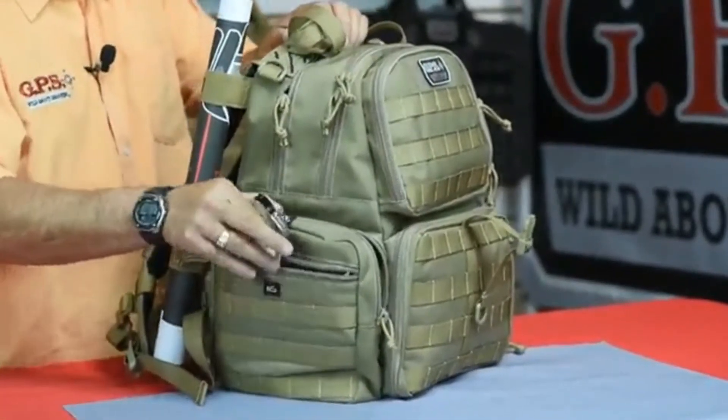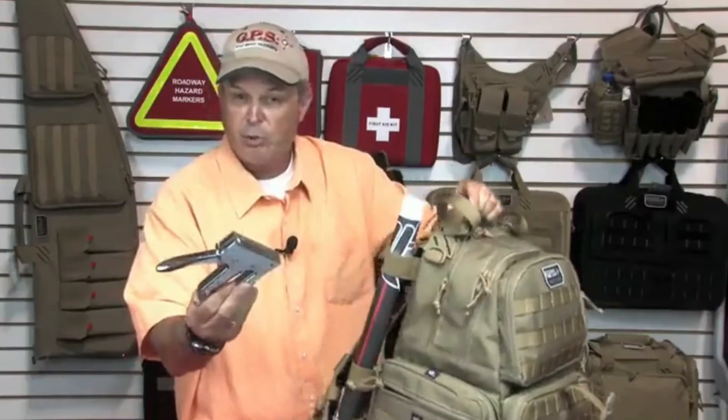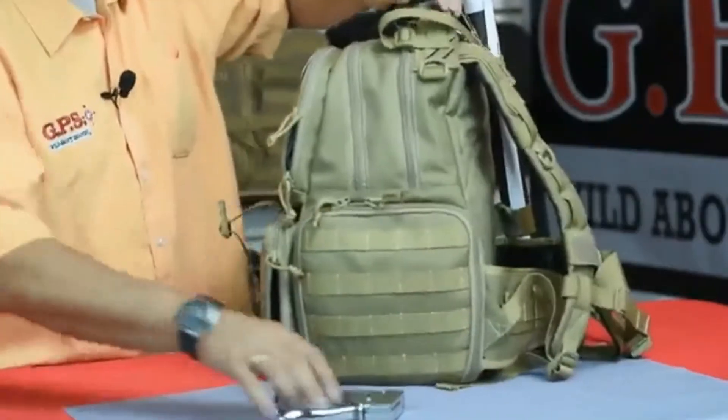A range bag wouldn't be complete without a pocket for a stapler — you need one to put your targets up and keep them out of the wind. In the back, there's a place to bungee up your targets, and you've got to have targets when you go to the range.